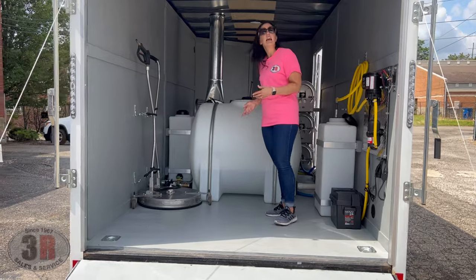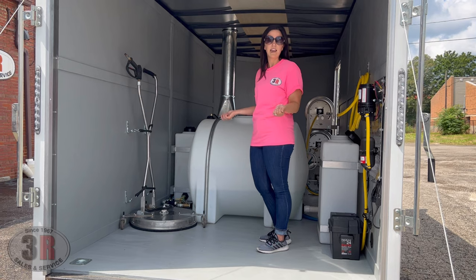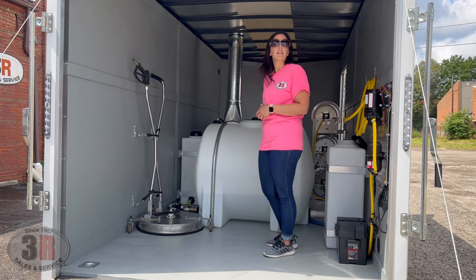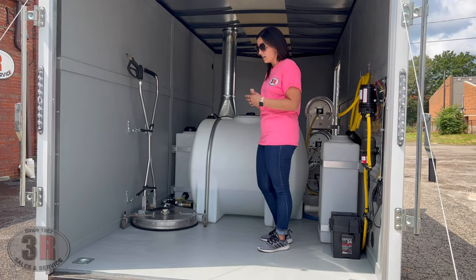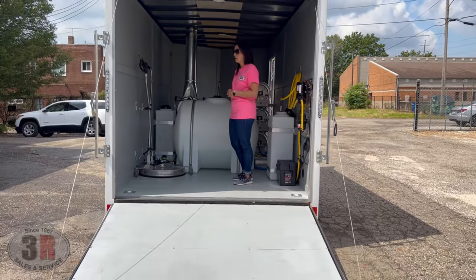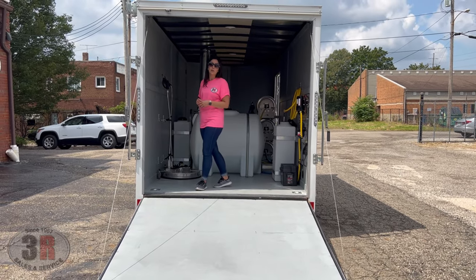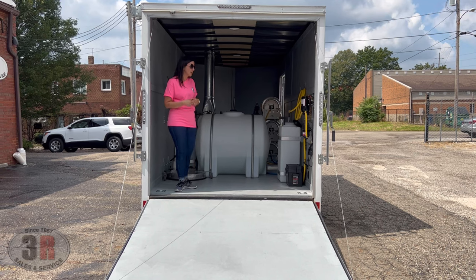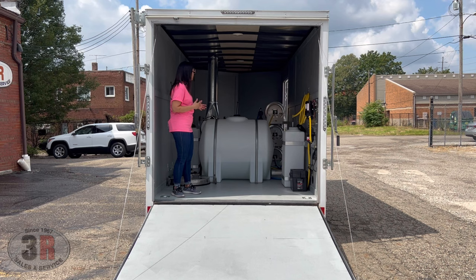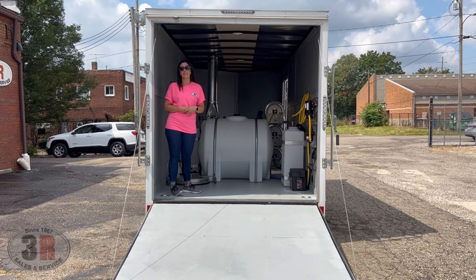The customer already had a surface cleaner from his previous pressure washer, so we switched out the nozzles to make it work with his 8-gallon-a-minute system and made a spot on the wall to secure everything in place. We also did some paint in here to create a water barrier between the wood and the trailer — it is treated wood, so it wouldn't have hurt anything, but it makes it look nicer longer. Otherwise, this is all set for him to use on the job; he's picking it up later today.